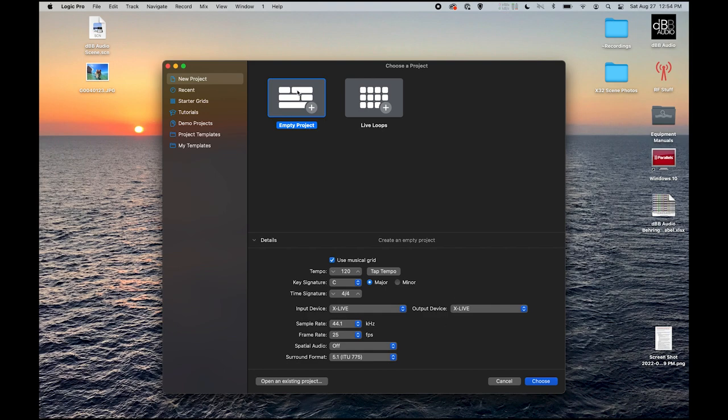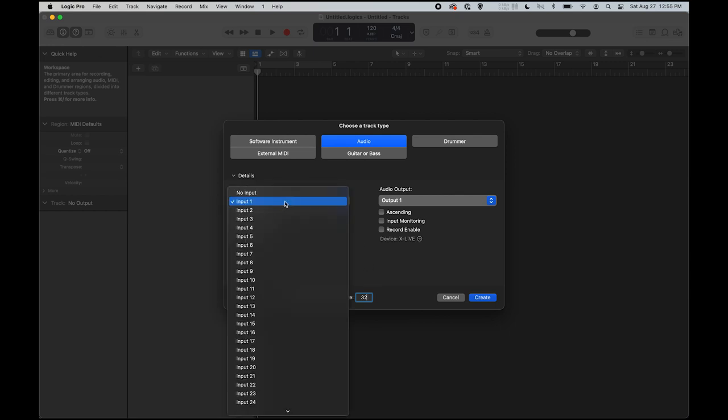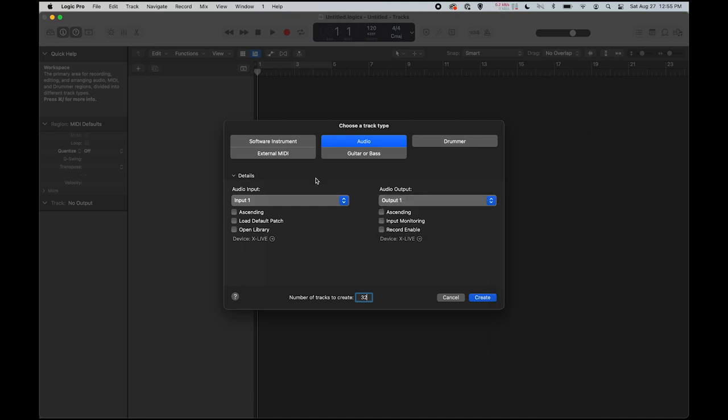Once we have that set, we can open an empty project — press choose. We are going to type in 32 because we want to record 32 tracks. We want to make sure that this is on input 1 and audio is on output 1, which we will find under mono output 1. We want to check ascending on both the audio input and the output. Hit record enable, which will open up 32 tracks and set channel 1 to input 1 with output 1, channel 2 to input 2 with output 2, and so on. Press create.